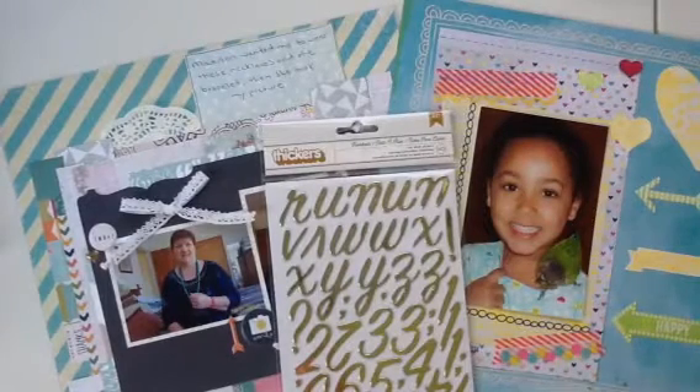Hey YouTubers, welcome to my channel, it's Sue here. Today I'm going to show you a couple of layouts that I just made, but before I get to that I just want to show you something that I find really interesting in a funny kind of way.